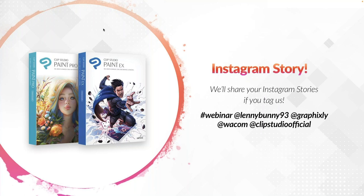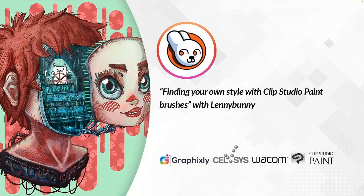We'd like to invite you to share the webinar through your Instagram stories. Tag us as hashtag webinar, at Lenny Bunny 93, graphicsly, Wacom, and Clip Studio official — we'll be sharing your stories. Ludo Vico Serra, also known as Lenny Bunny, is a freelance illustrator and 3D artist who creates and sells brushes using his deep knowledge in Clip Studio Paint.